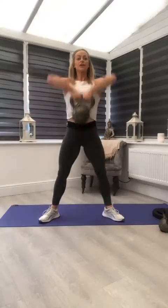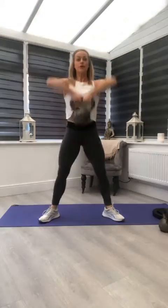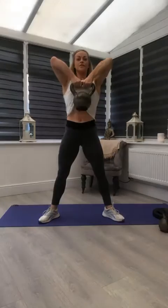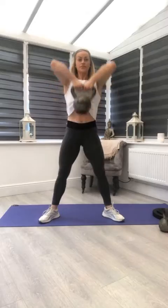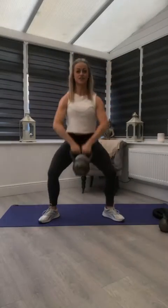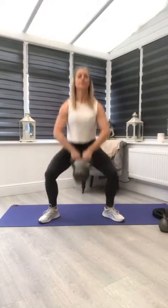Let's go — 12 reps. Notice in the dead position the arms are straight, no bend in the arms. Keep the weight close to the body as you pull the elbows high — initiate with the elbows. Explode from the floor, control on the way down. That's twelve — very good.